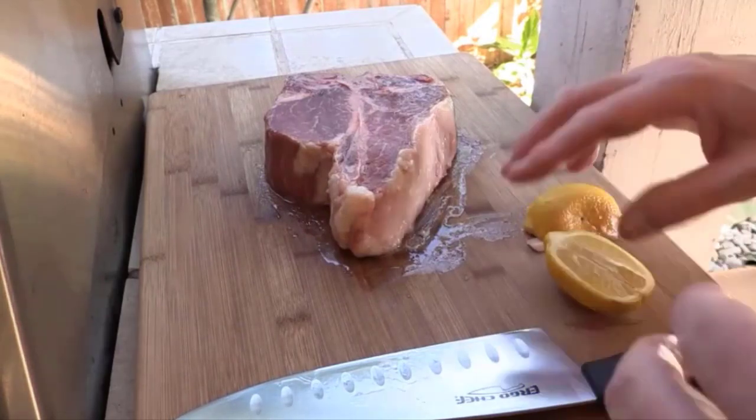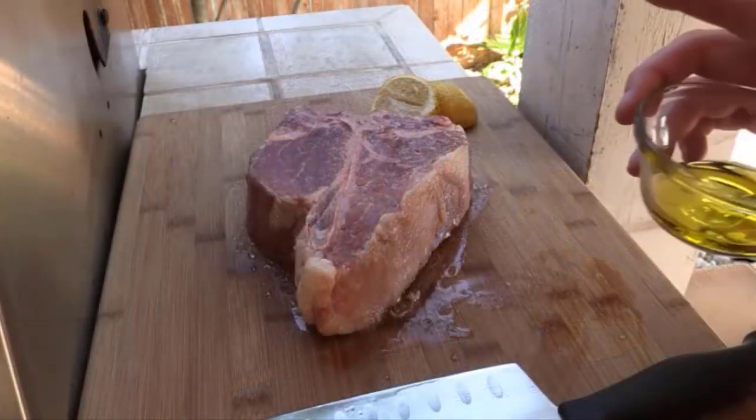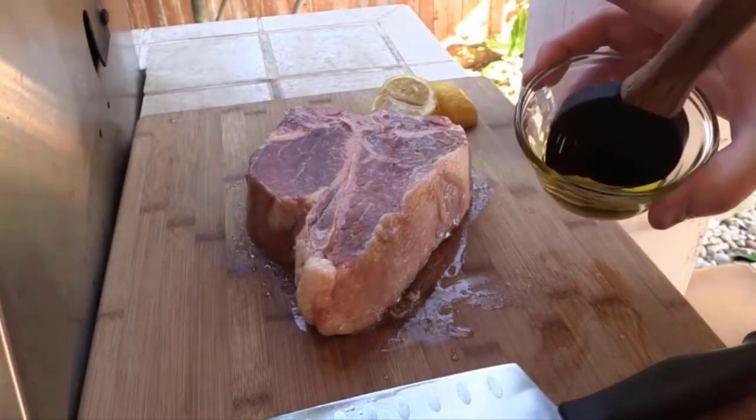Equipment: grill or stovetop pan. We need to season this up. The first thing we need to do is put a little bit of olive oil on there.